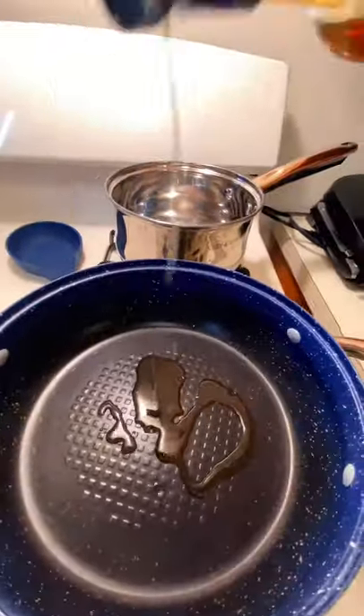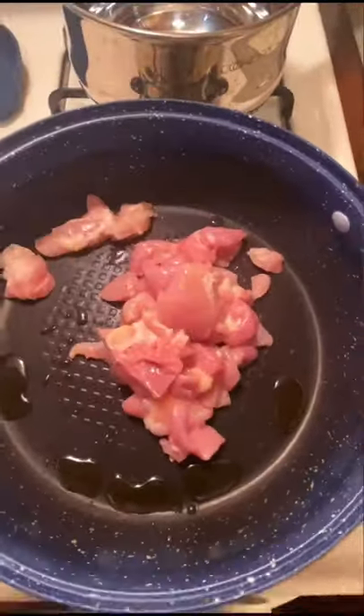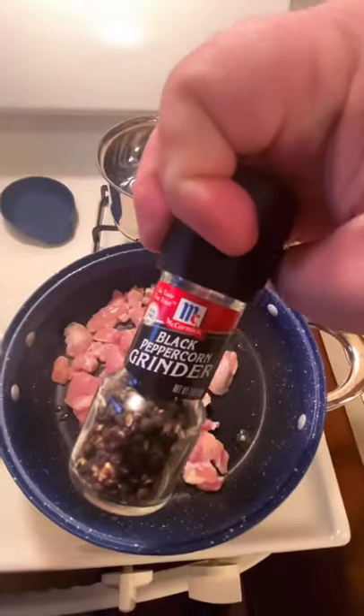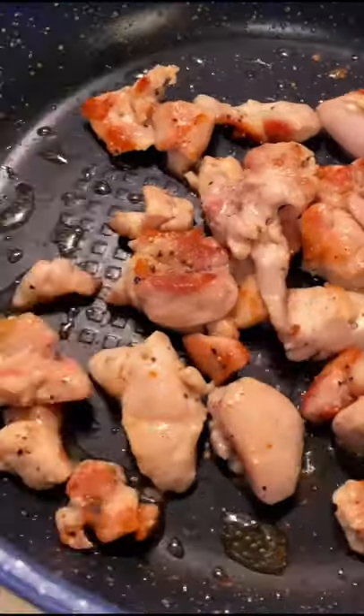This has some linguine and some chicken. The pasta's still boiling. Let's fry up some chicken here and a little salt and pepper action, of course, always with anything in the pan. Yeah, it's brown. Let's save it. Let's move on to the next.